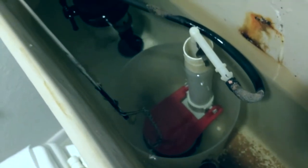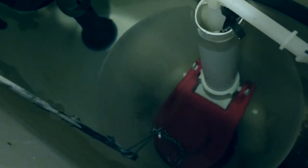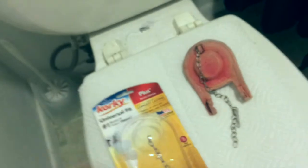It shouldn't be leaking. It's completed — I can throw that old one away. That wasn't too bad; it took me probably about four minutes. Pretty quick.